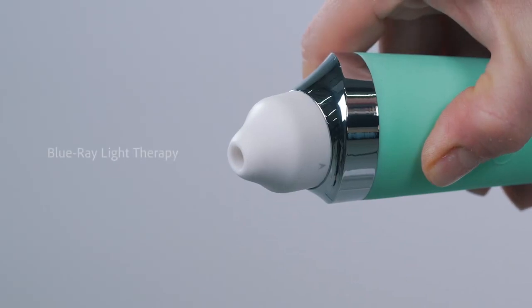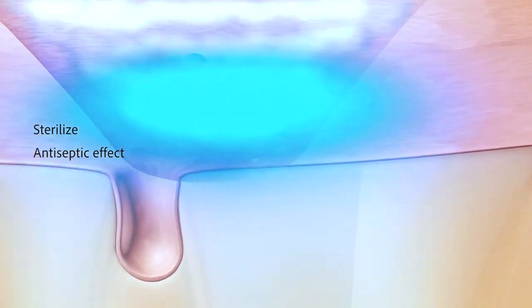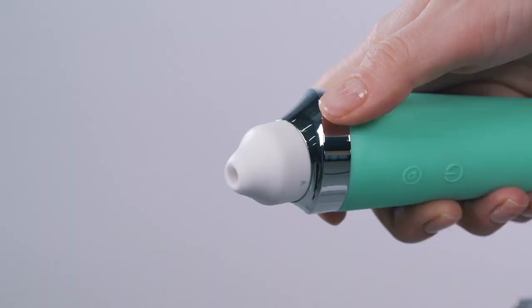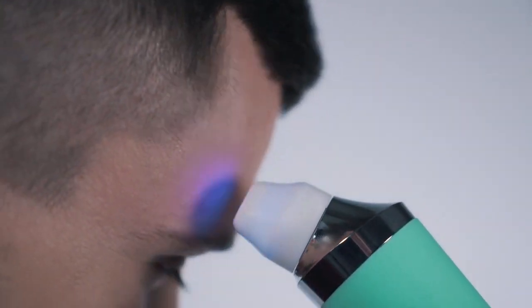We know your skin's health and appearance are important to you, so we have added Blu-ray light phototherapy. The Blu-ray light helps sterilize the skin areas before and after suction, providing an antiseptic effect and preventing skin irritation or inflammation. It also helps shrink your pores after use, leaving your skin smoother and healthier.